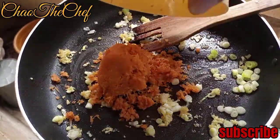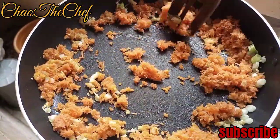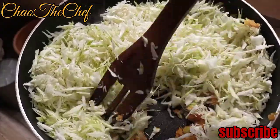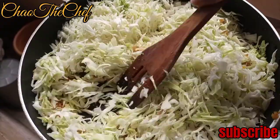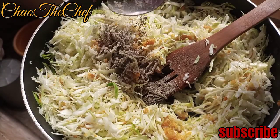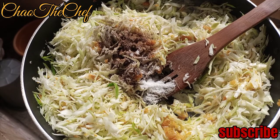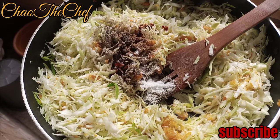Add the shredded cabbage and continue stirring. Add about a tablespoon of black pepper powder, half a tablespoon of cumin powder, and salt to taste. Then add about a tablespoon of soy sauce and stir everything together.